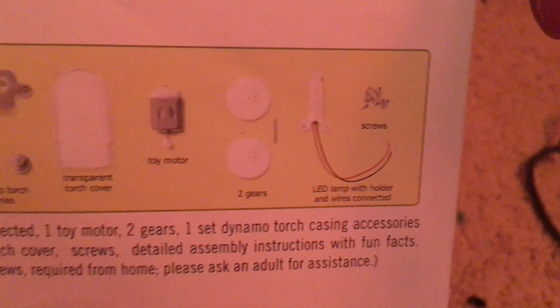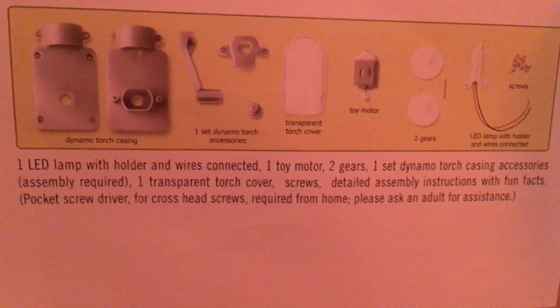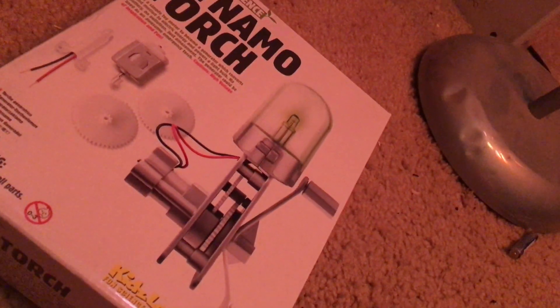There are some warnings like not connecting the parts into batteries or outlets. And there are the different components. One thing that is not included with this kit that you will need is a screwdriver, but hopefully that will be easy to obtain at home.